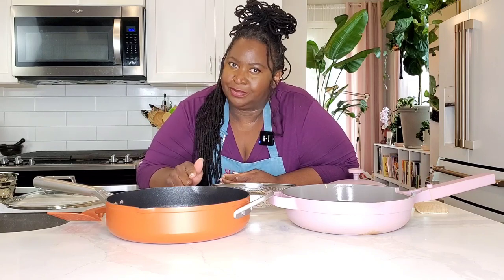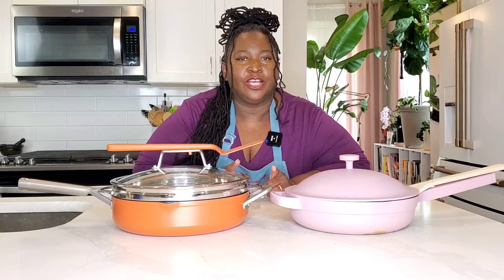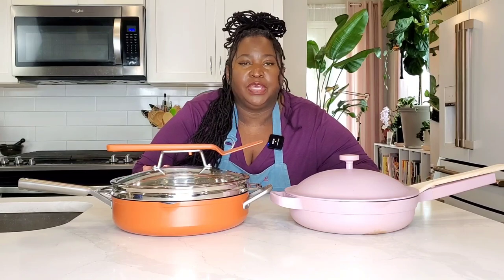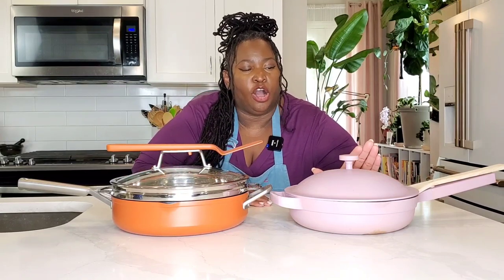They can both be used on all types of cooktops — induction, gas, electric, and ceramic. Now let's talk about how these pans are different. The size is a big difference.